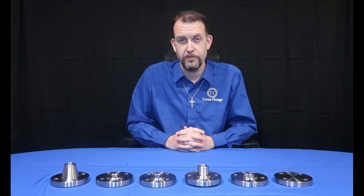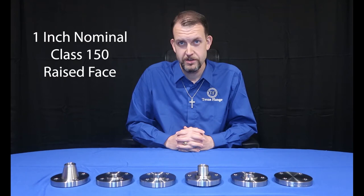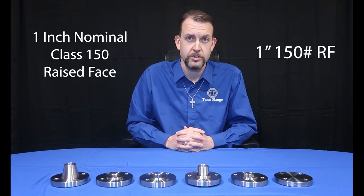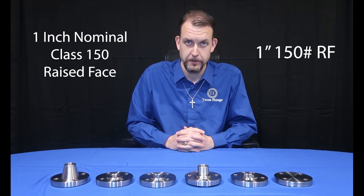All six flanges before me are for 1-inch nominal pipe size, class 150 per B16.5, and raised face — or in short, 1-inch 150-pound RF — with the exception of the lap joint, which will be explained later.